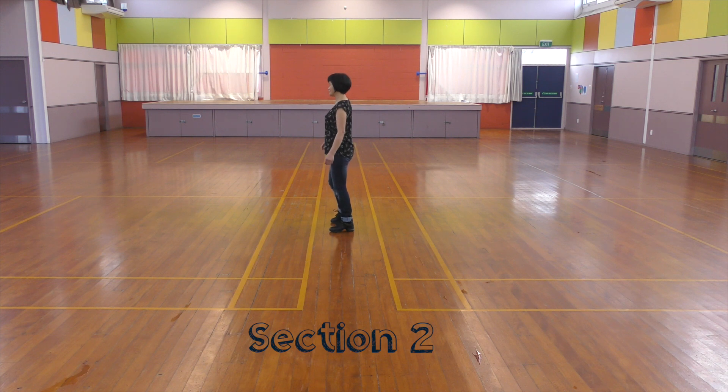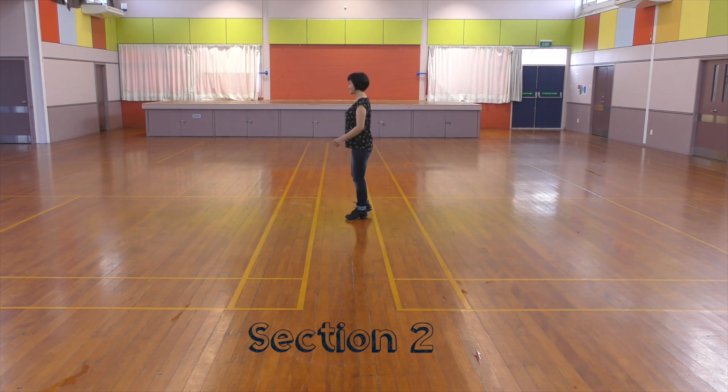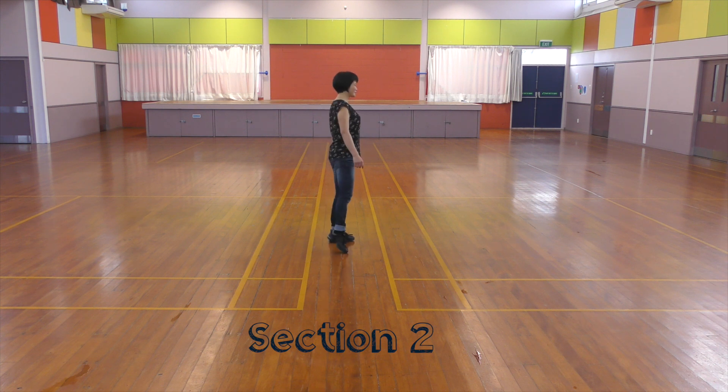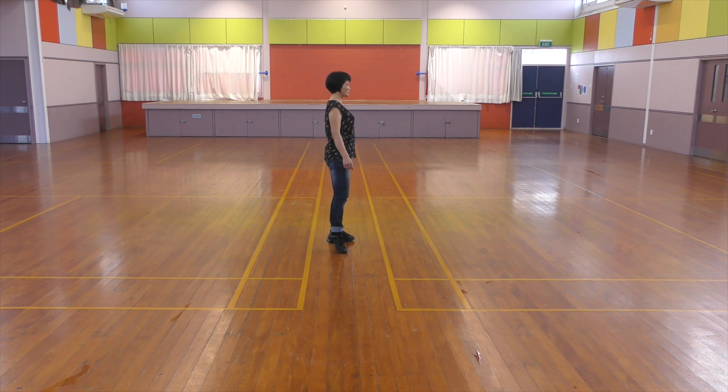Section 2: Side up. Recover. Sailor — behind, side, side. Behind, side, cross. Quarter turn to the left. Quarter turn to the left. Point to the side.